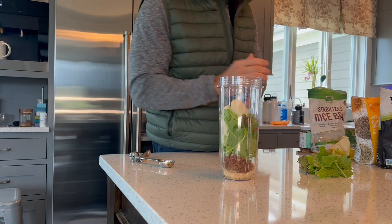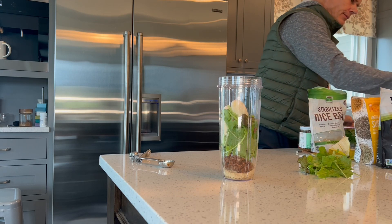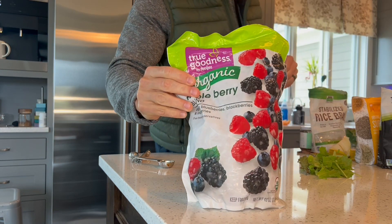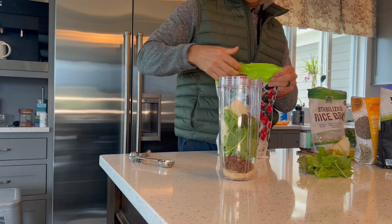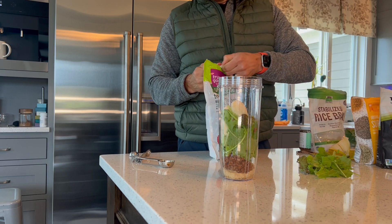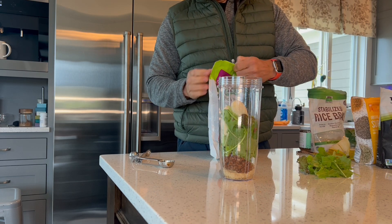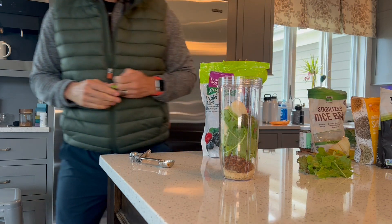I throw a banana in there — that's mainly for texture and consistency. I know it's a higher glycemic index fruit; you can either do a half or whole, or omit it if you don't want to. Then we've got our berry blend. Berries are obviously fantastic for potassium, magnesium, vitamin C, fiber, and prebiotics — all those things that promote a healthy gut. I usually do about a cup of berries in the shake.